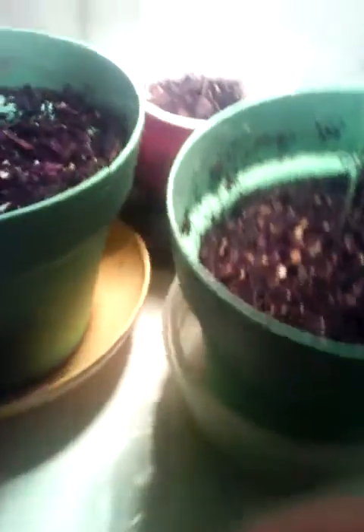Certain ways that I know how to grow and stuff. I'm more of an outdoor grower, but this is just a little indoor growing I'm trying out. Trying to do some indoor growing, try it out, see how good I can get at it.